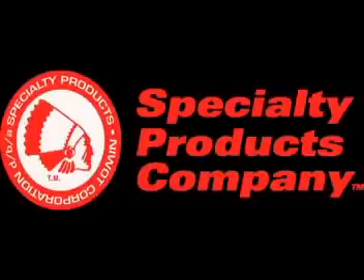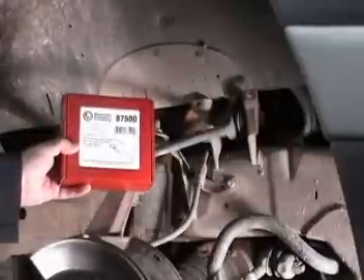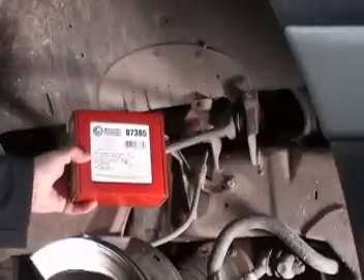This video will show the proper installation procedure of the Specialty Products Company Part Numbers 87500 and 87385 Camber Caster Kits. These two part numbers are used on Ford F-150, Ford Explorer, Ford Ranger, and some Mazda pickup trucks.